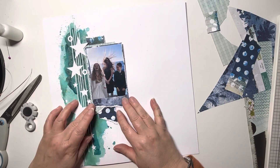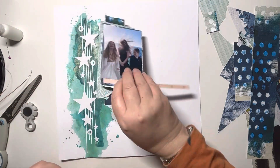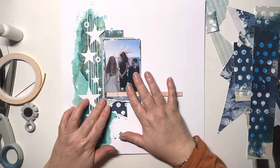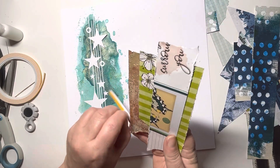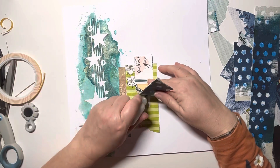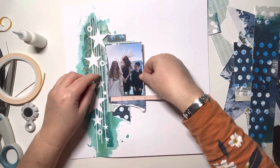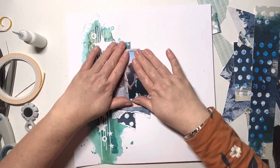Now that the mat's done I can start working on embellishing the rest of the page. I had this half a ruler sticker from the sticker book still in the stash, so I decided to use that. Because of all the layers of paper I needed to add some foam tape behind just so that it stood proud of the layout. I love how that brings the eye across the right hand side of the page and gives me a nice shelf to put my title on. You see that L-shape it creates — I really like that.